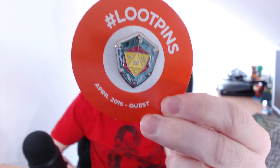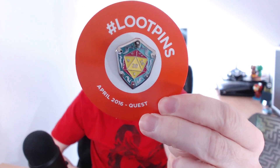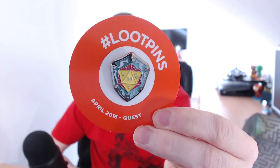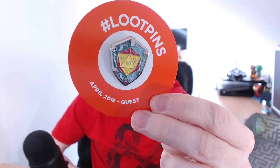Every month you get a loot pin based on the theme. Let's take out the packaging so you can get a better view. It's got what I'm assuming is a 20-sided dice in there, and what looks to be like a shield around it. Every month the loot pin unlocks digital loot, so that's quite a nice little addition.